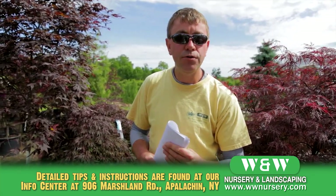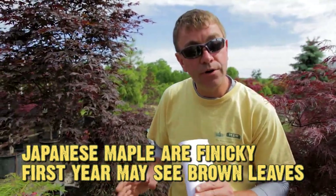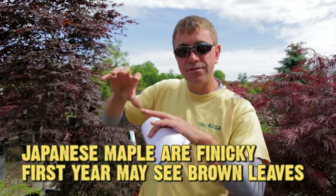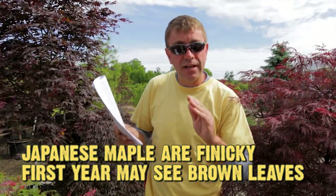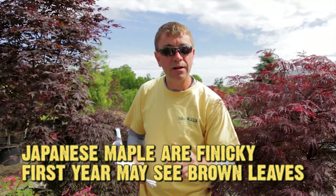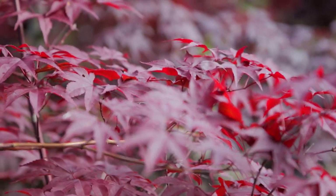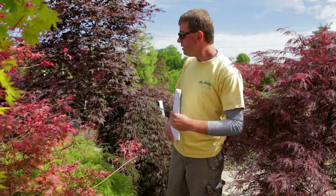Japanese maples in their first year while acclimating may show leaf scorch — basically the tips of the leaves might get a little brown. They're pretty finicky and notice changes in water type and atmospheric pressure, but don't be alarmed. It's purely cosmetic while the plant is acclimating. When it drops its leaves, sets bud, and breaks bud the following spring, the leaves should recover just fine.